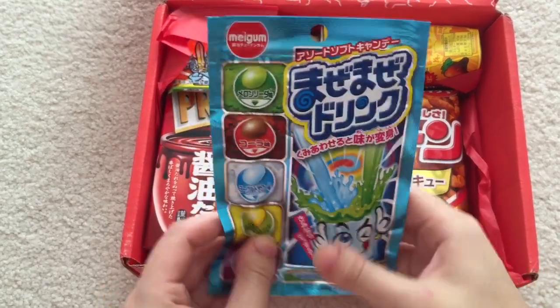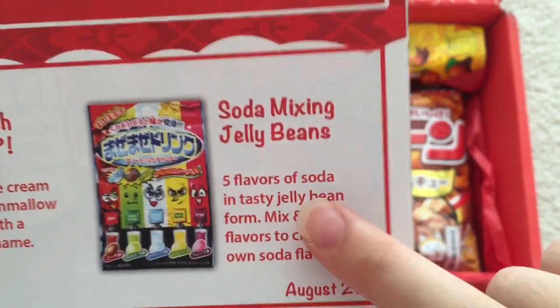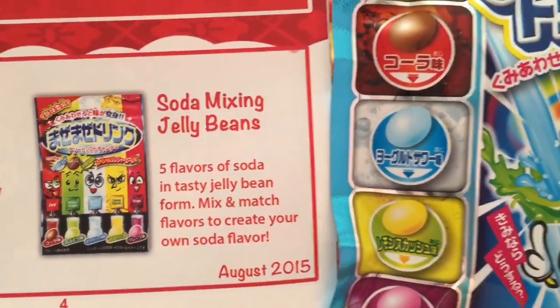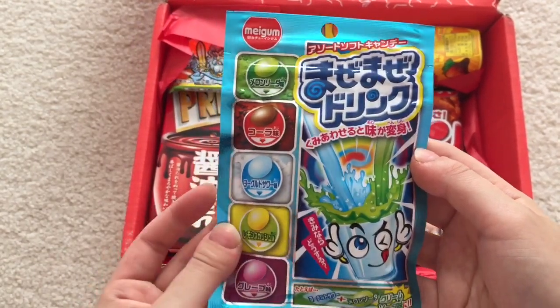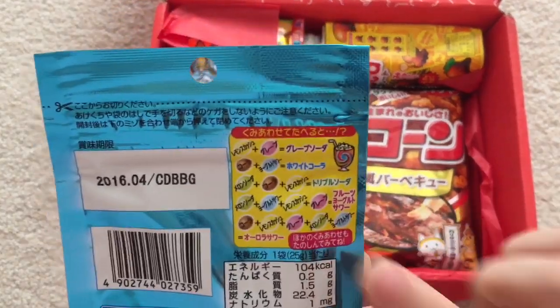This item right here — Soda Mixing Jelly Beans. It looks different, but it feels like jelly beans. Five flavors of soda in tasty jelly bean form. Mix and match flavors to create your own soda flavor. There's a little guide on the back.